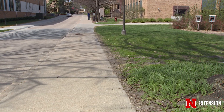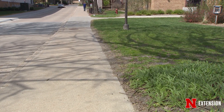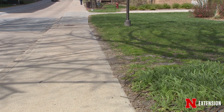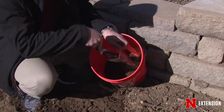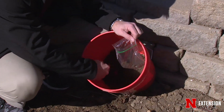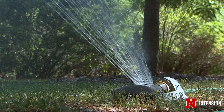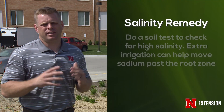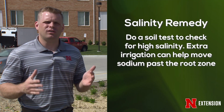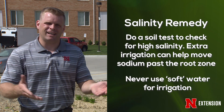So how do we fix these issues? If we have a saline soil, the only thing we can do is try to leach the salt below the plant roots. In the spring, normal spring rain and snowmelt generally does a good job of this. But if we're still having some problems, do a soil test. If the soil test says you still have salinity issues, then a little bit of extra irrigation can help to push that salt below. Just a thing to note though: you never want to use softened water, because water softened with salt can intensify the problem.